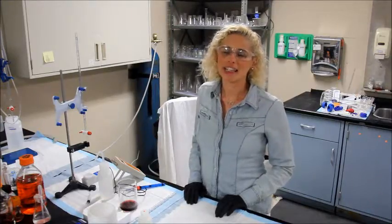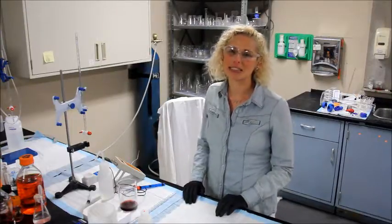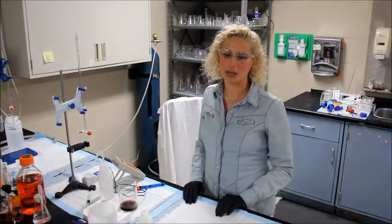I'm Rachel from Vimitrica and I'm here to show you our new YAN test kit which measures yeast assimilable nitrogen in your wine.